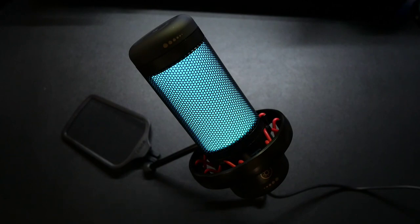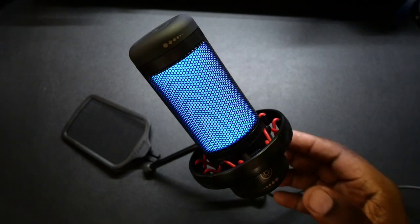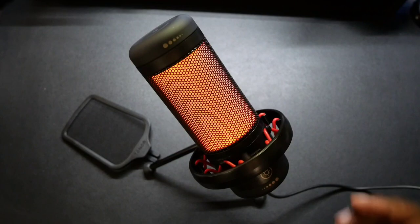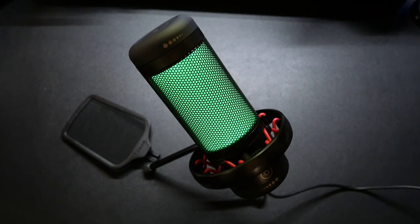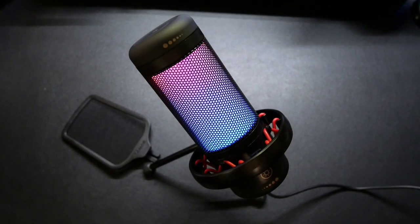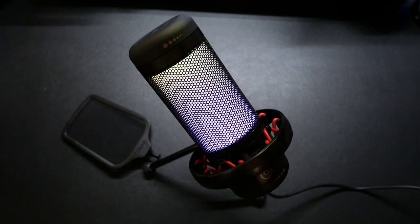The first mode is the six static solid color options — you can choose a color to stay on. Tapping the button cycles through: blue, purple, orange, yellow, and green. You can lighten or darken the selected color. The next mode is the dynamic mixed color gradient, which mixes the colors as it cycles through — you can see it blending between colors like blue and purple as it goes.